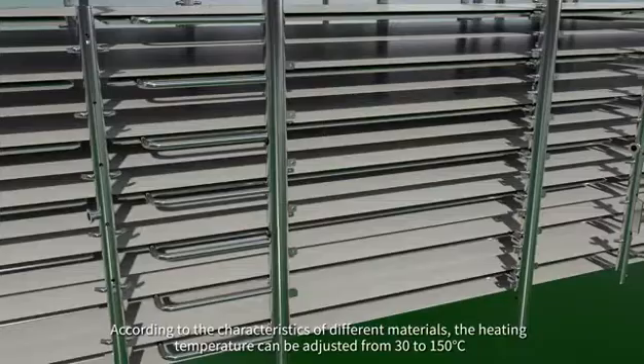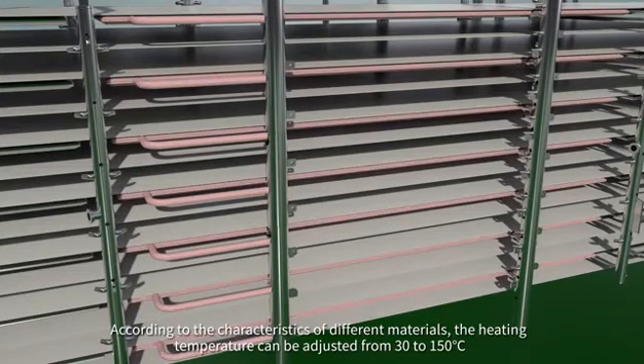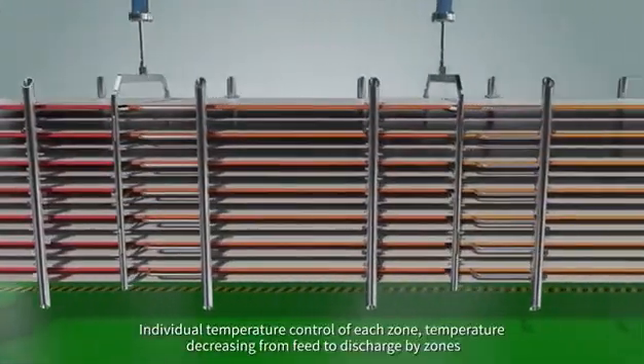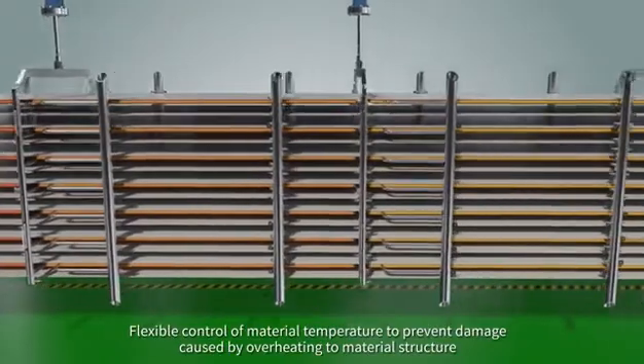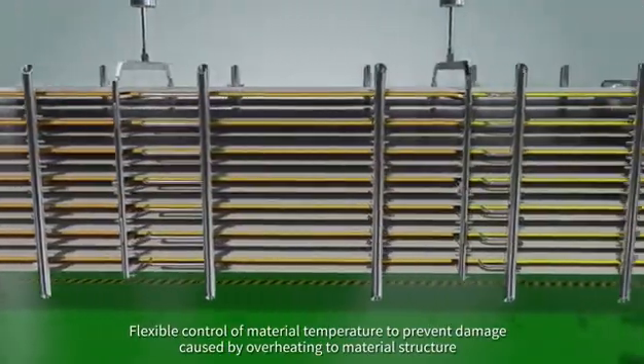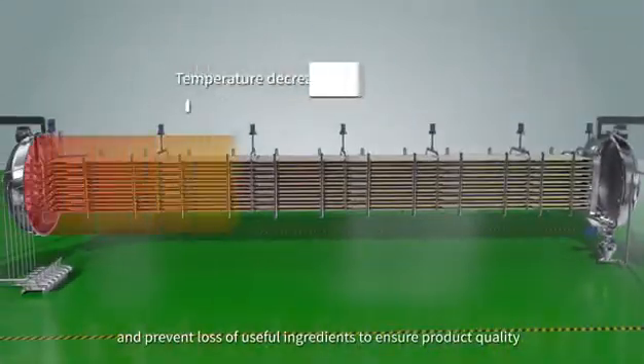According to the characteristics of different materials, the heating temperature can be adjusted from 30 to 150 degrees Celsius, with individual temperature control of each zone. Temperature decreases from feed to discharge by zones.